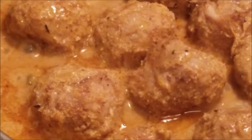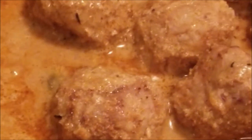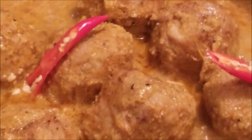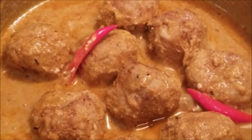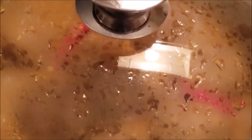Now add fresh chilies — you can crush them or just slit and add them to the gravy. Cover and let it simmer for about a minute. At this point you can also add the clarified butter or ghee, then cover and it is ready to serve.